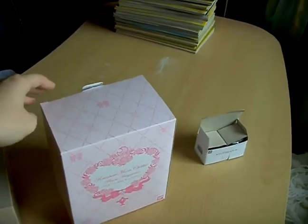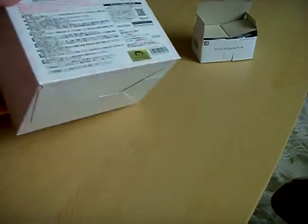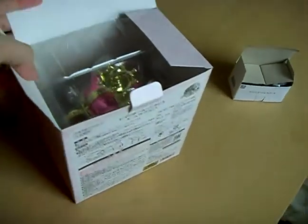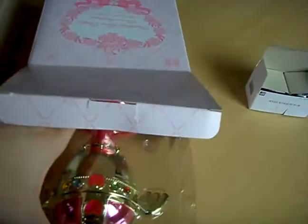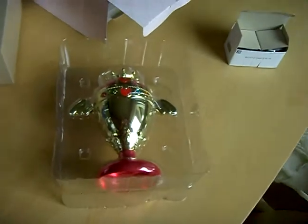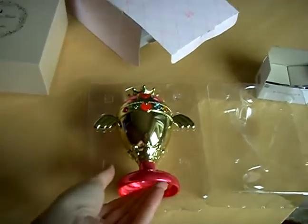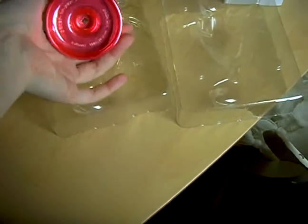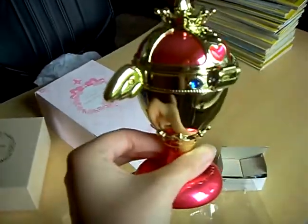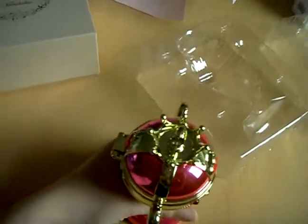This is the Rainbow Moon Chalice Room Fragrance, also released by Bandai. It looks like the original one, with all the details and very well made.